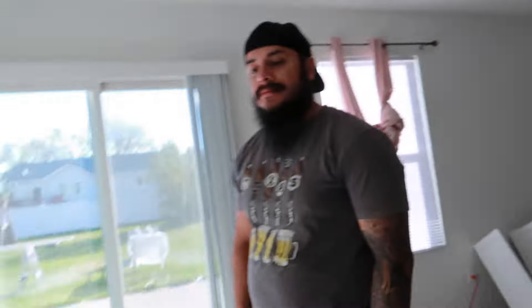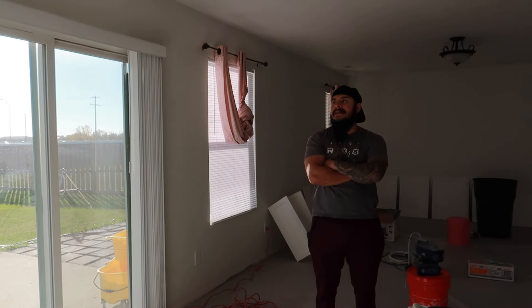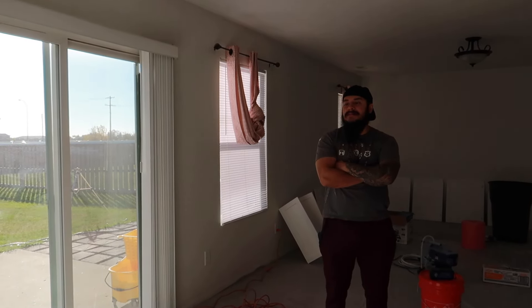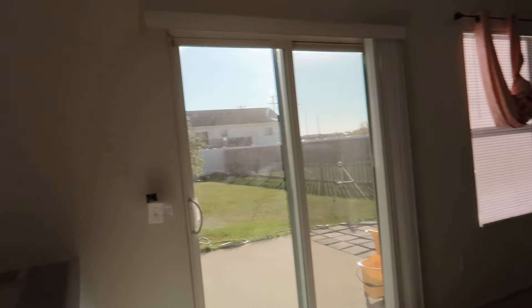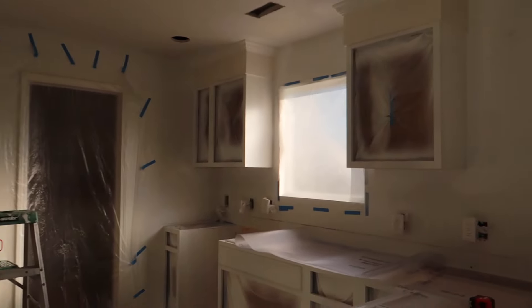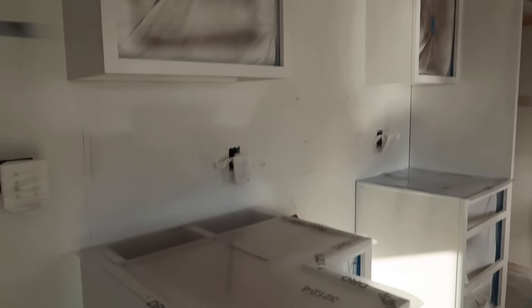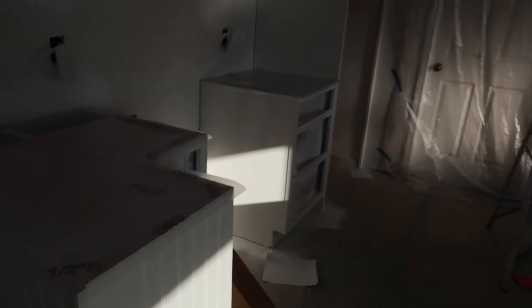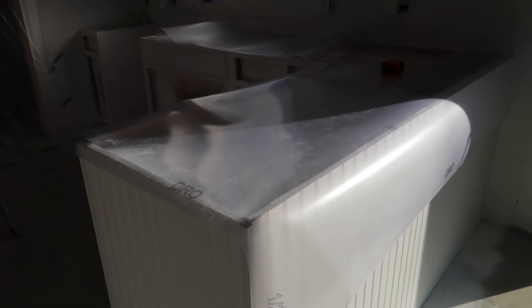All right, what did you do yesterday? Yesterday I finished the prep — sanded, cleaned, and primed the kitchen, which looks not too bad right now. I just came over to help Jonathan put these counter templates out; we got them in the mail yesterday.